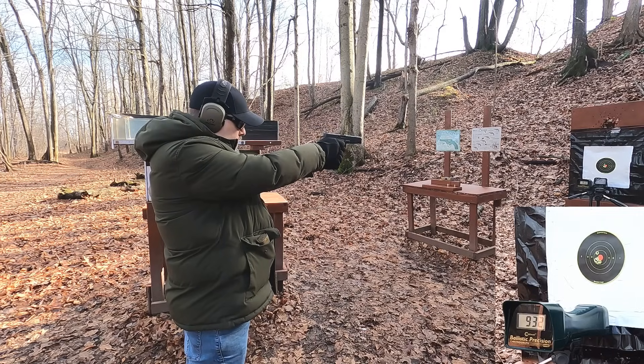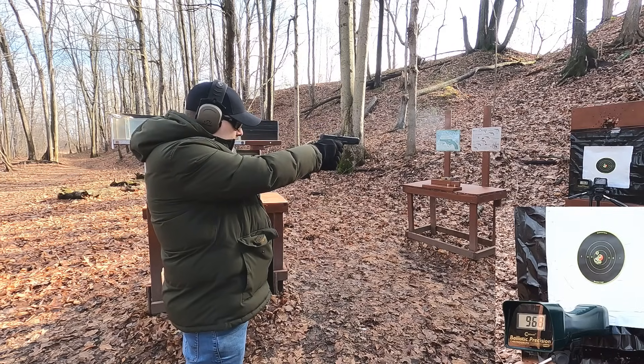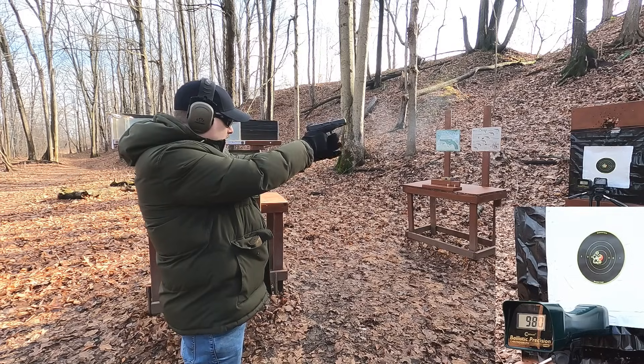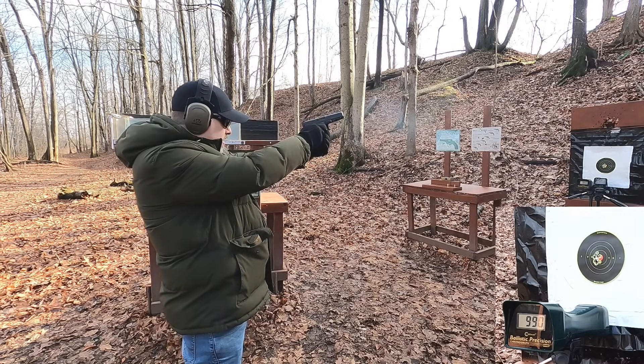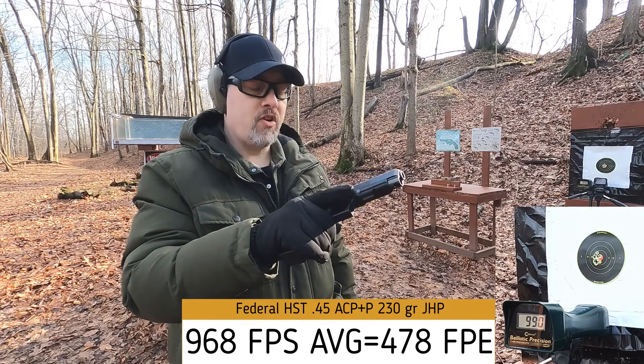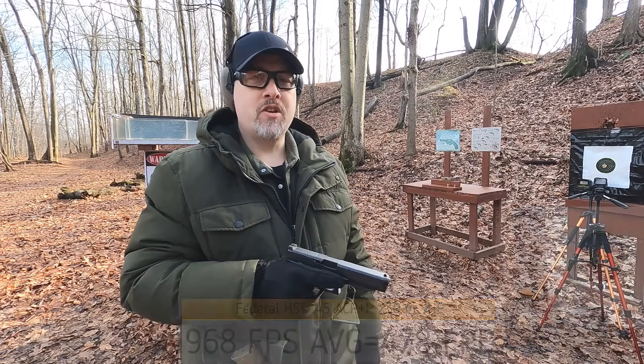45 ACP velocity readings: 932, 968, 969, 980, 990 — really good velocity overall, and it seems to run so far. Let's hit our ballistics gel block and see how these compare.